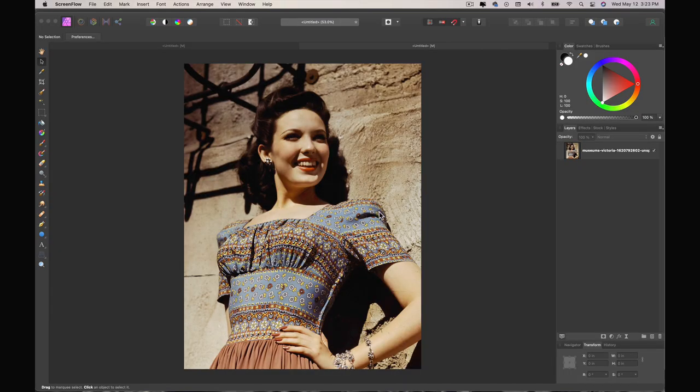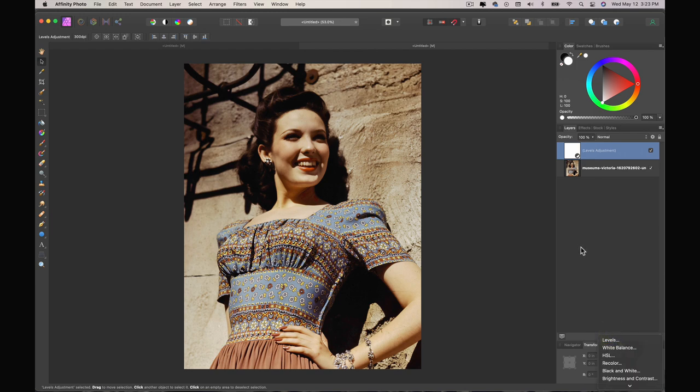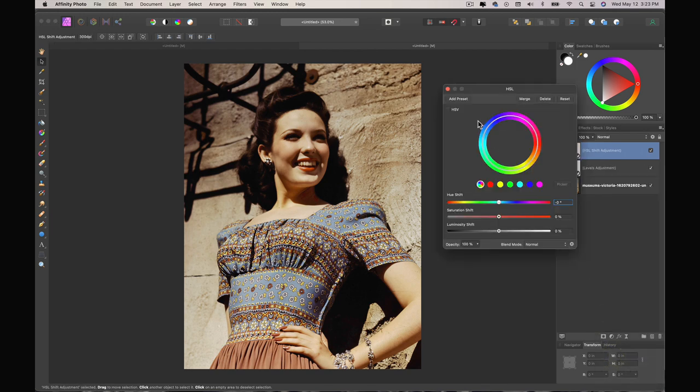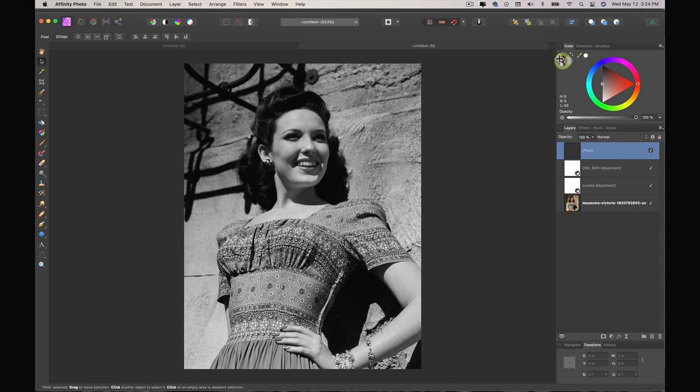We have this somewhat vintage-type image. I'm going to add a levels layer but I won't do anything with that just yet, so I'll close that. I'm going to add an additional HSL layer — hue saturation and whatever the L stands for — and I'm going to reduce the saturation all the way down. Now I'm going to create a pixel layer and fill it with approximately 50% gray. I have it set as my primary color and I'm going to Edit > Fill with primary color.